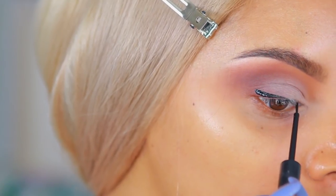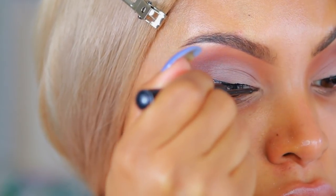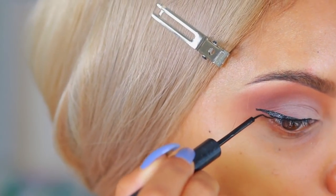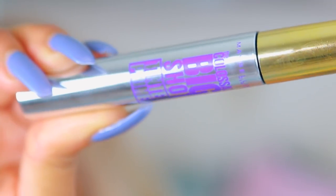This look is very beginner friendly and really easy to achieve. Moving on to liner — I don't really like doing my liner on camera because I need to be up close in the mirror, so I'm using a liquid liner to create a wing and I'm going to step off camera to do that. Now we're moving on to mascara.